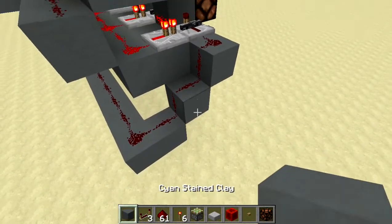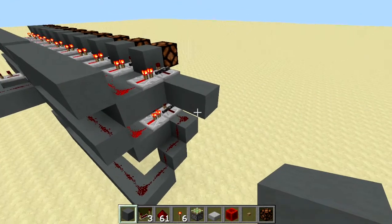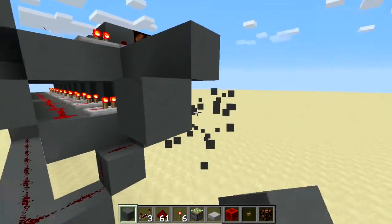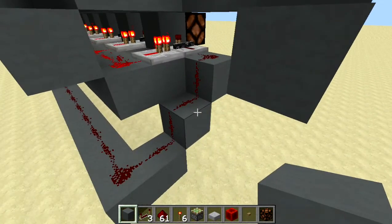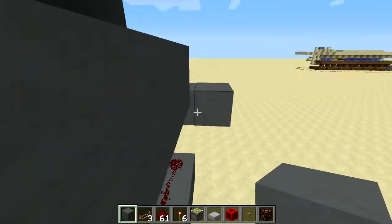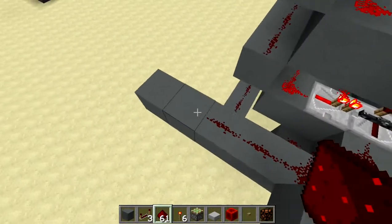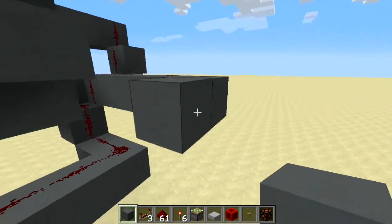Build out this path - out two and back one, then out three and back one. On the edge of this redstone, place a block and bring that back four. Lay redstone dust on all these paths we just built. At the end of this path, lay one, two, three blocks.